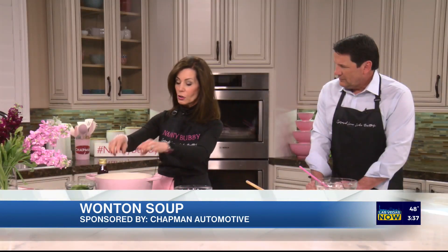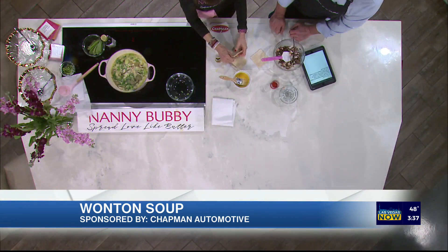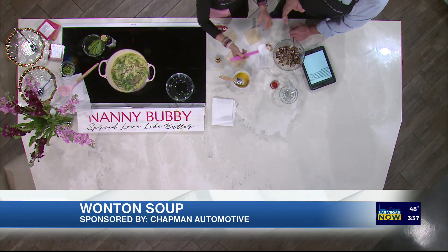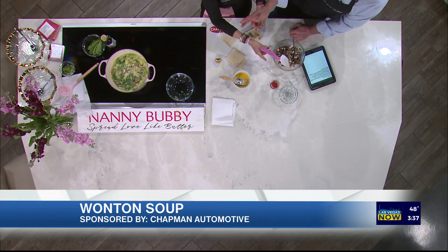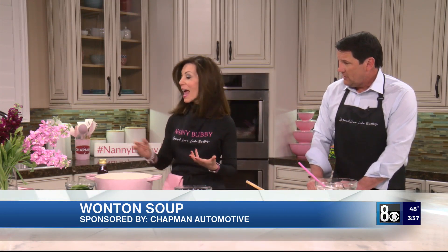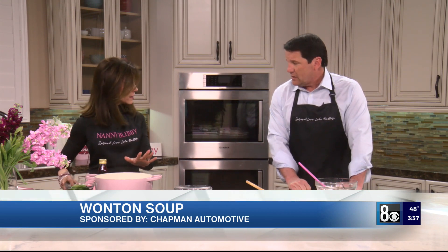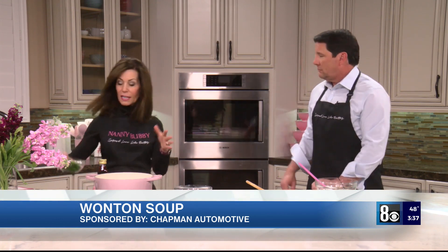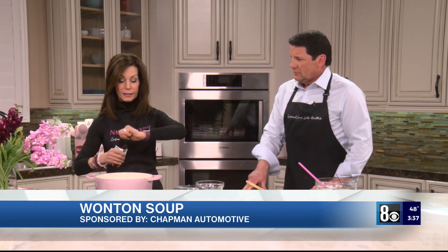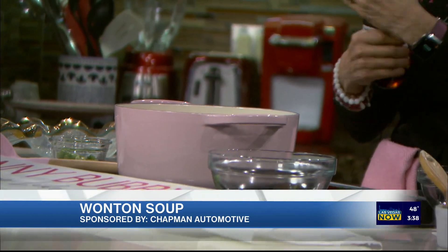We've got three wontons — we're going to dump them in the soup and they cook for three minutes while we make a couple more. The soup cooked in two minutes, then three additional minutes for the wontons. Then we throw in the pea pods and a dash of sesame oil. I love how quickly this comes together — it's simple and so fun.